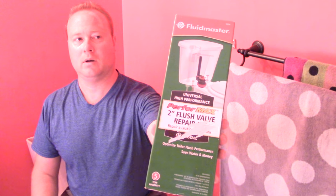Nathan Cox here, thanks for joining me in the bathroom. We're going to do some toilet repair today — installing this Fluidmaster. This is a fill tube, they call it the flush valve repair kit. It's the overflow tube part that holds the flapper, and the part that goes underneath the tank that connects to the bowl.